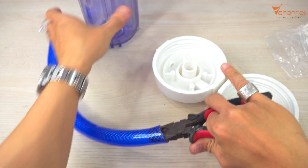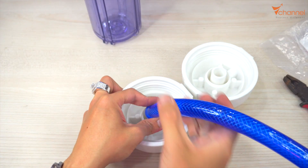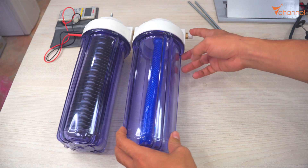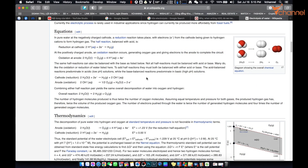Connect the tube to put into the water to avoid firing or burning. The hydrogen and oxygen will flow through the tube, through the water, and get out here. Right here we have the HHO gas from electrolysis — it will burn very strongly.